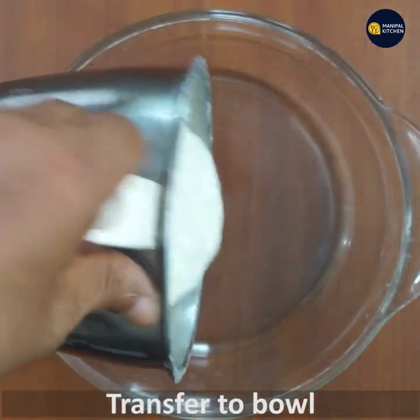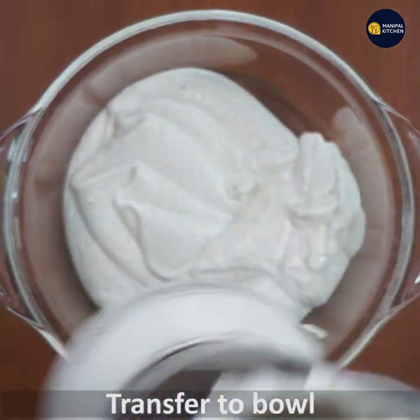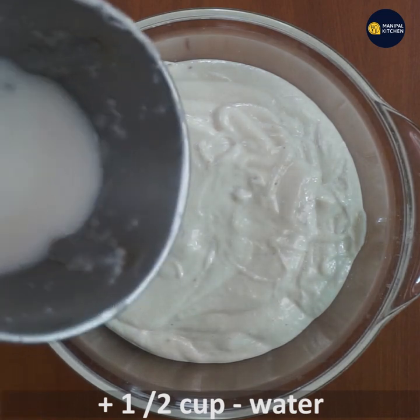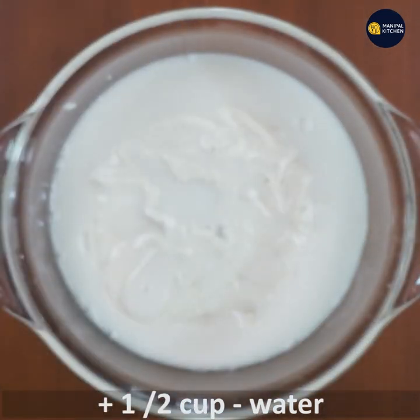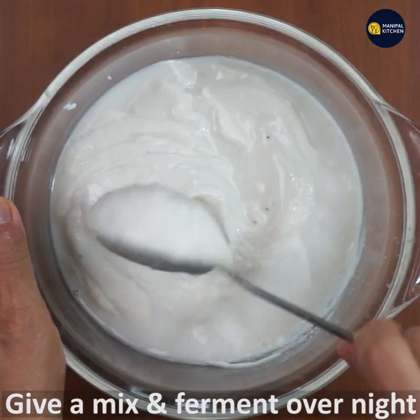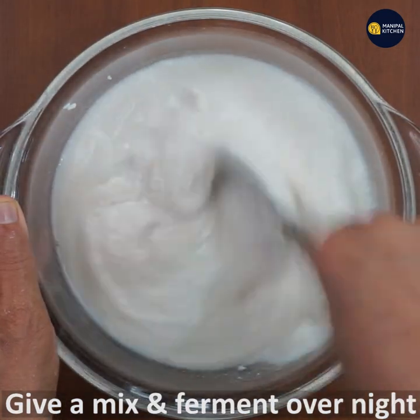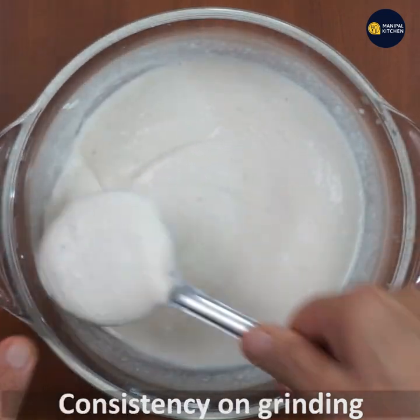Now let's put the bowl in. If you put the bowl in, you will have a little bit. You will have to ferment the bowl overnight. This is a big bowl.